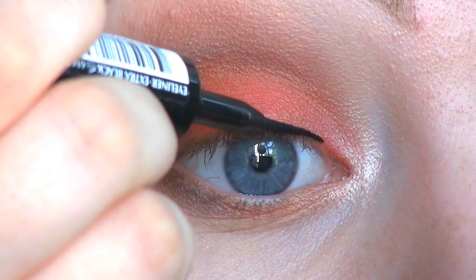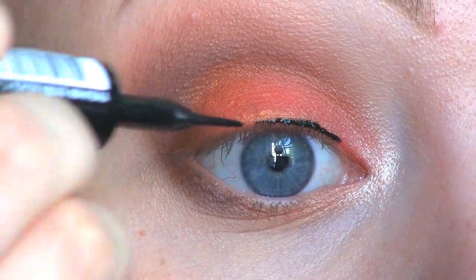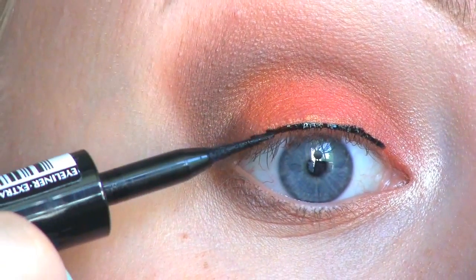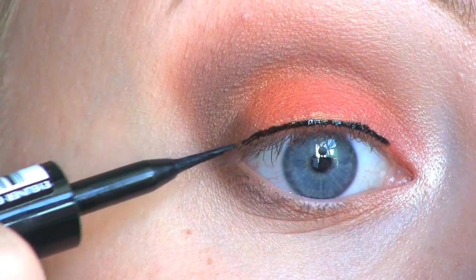As my inner corner highlight, I'm going to use Shimmah Shimmah by Makeup Geek. And to get the best result, it's easiest to just do some small strokes at a time.